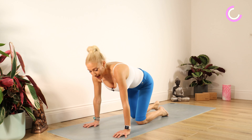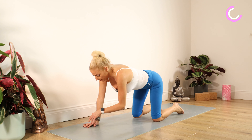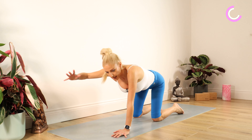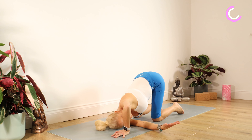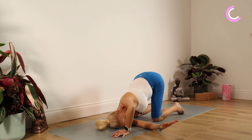Coming back onto our hands and knees — please ensure your knees are underneath your hips and hands underneath your shoulders. We're taking our right arm and threading it through underneath the left, resting the right side of your face on your mat. Lovely twist for the spine. Staying there for 10, 9, 8, 7, 6, 5, 4, 3, 2, 1. Well done.